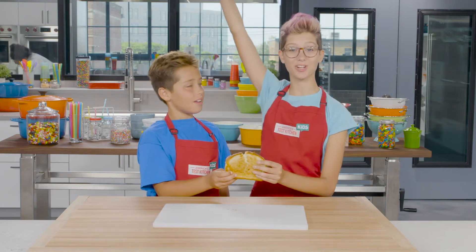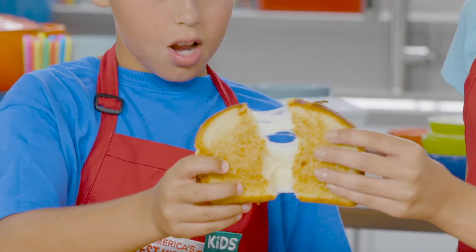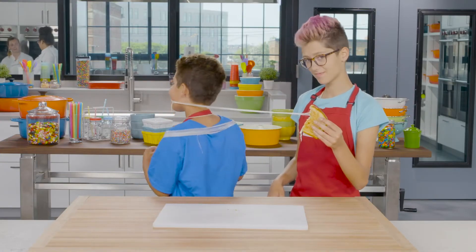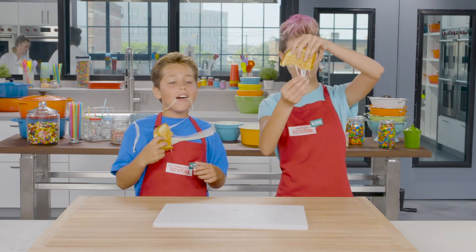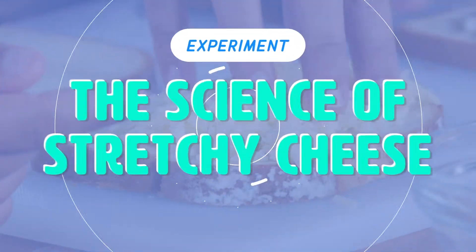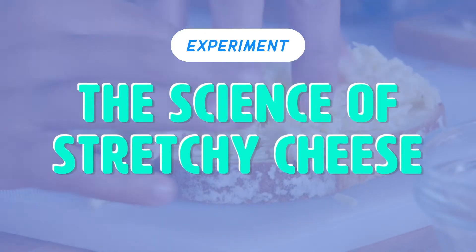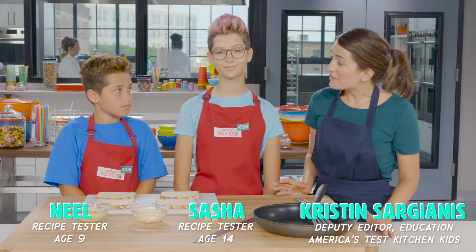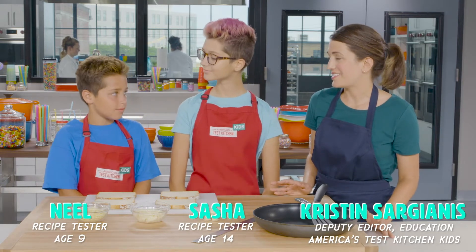We're going to figure out which is the stretchiest cheese. In this experiment, we're going to find out which type of cheese is the stretchiest.